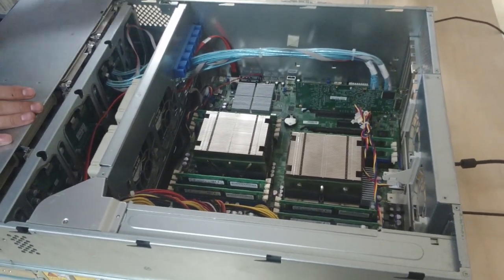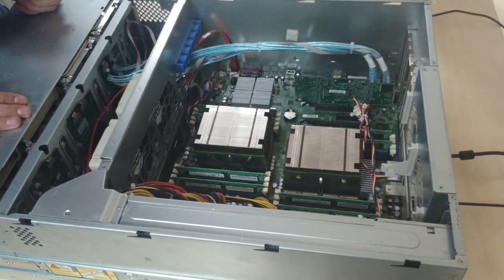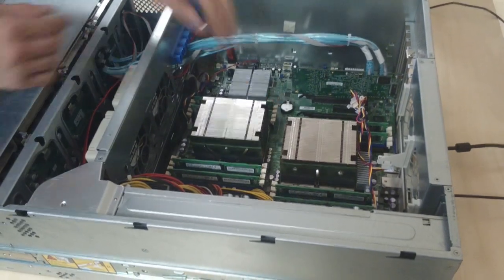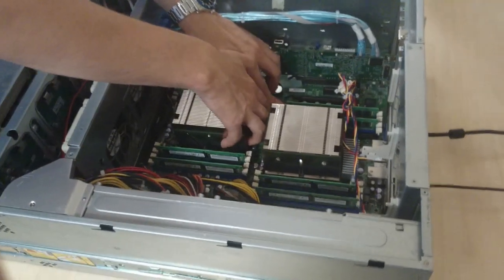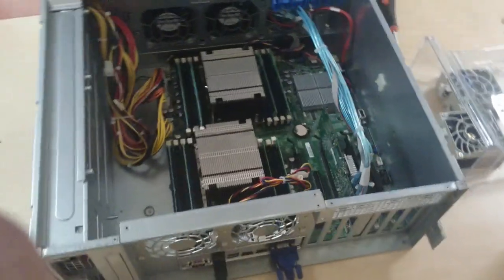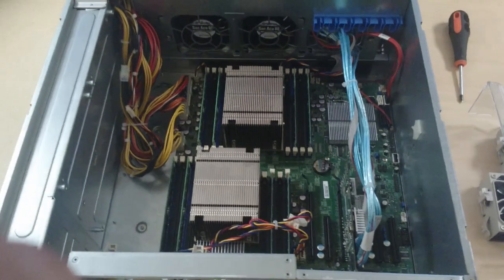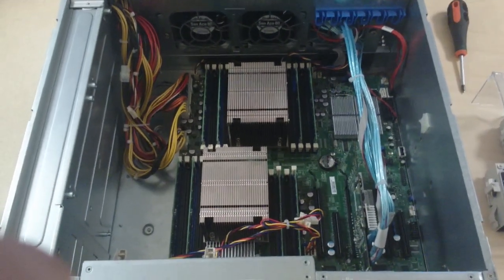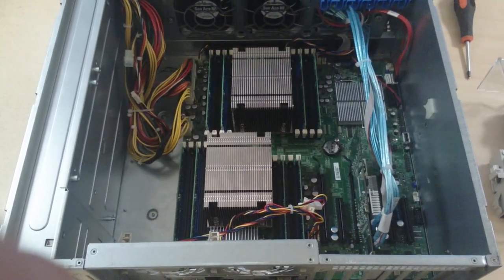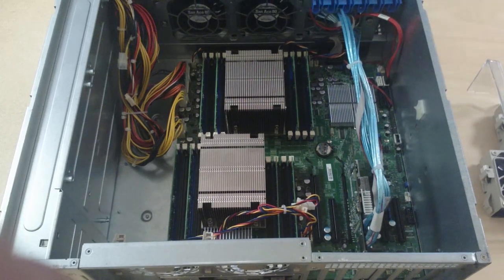The next step we're going to do — we can also remove the DIMMs to make it easier and less damaging if something goes wrong. But keep in mind, if you have a set pair of DIMMs in a set number of slots, you want to make sure you label them on paper and put them aside. For this process, we're not going to do that right now, because we think we can manage.